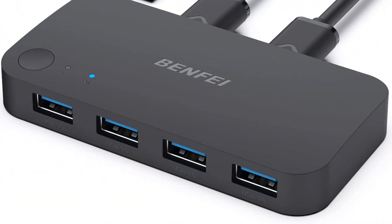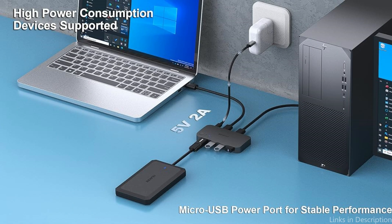So these are some of the best KVM switches to buy. If you enjoyed our video, leave a like and subscribe for future updates.